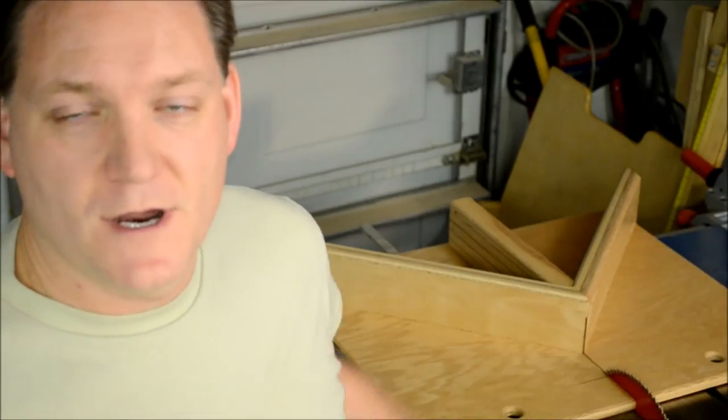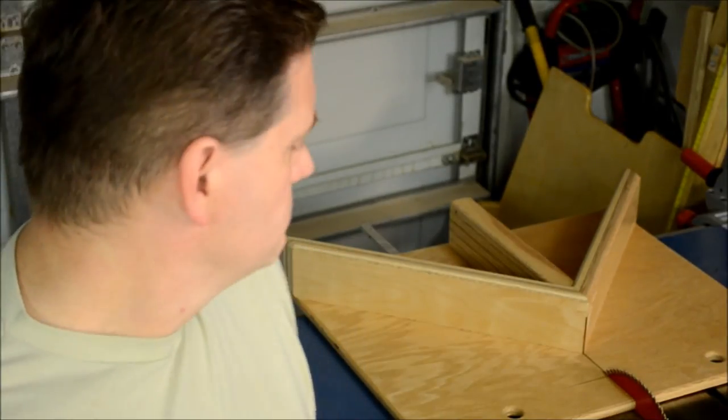Now that I've been using the sled for a little while, the only thing I would change is I would add a small relief at the base of the fences right here — perhaps a small 45-degree chamfer for sawdust relief, because I had a little buildup in that area. Other than that, there's really not much I would want any different on this sled, except for maybe some T-tracks with tape and some flip stops.